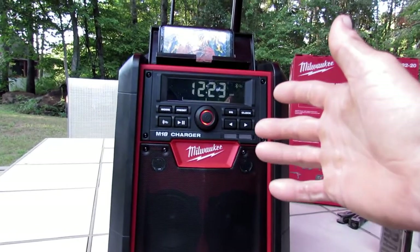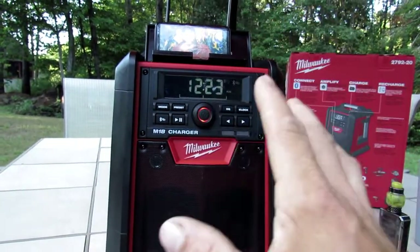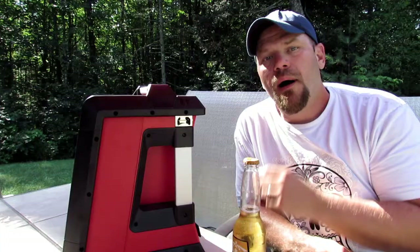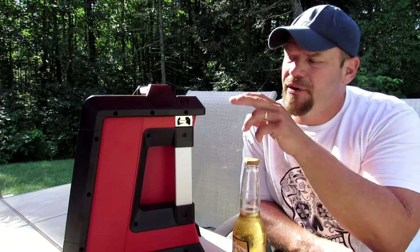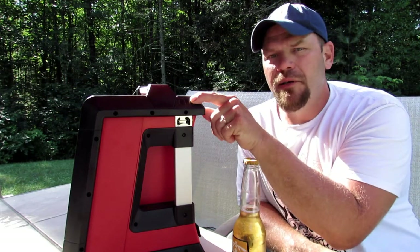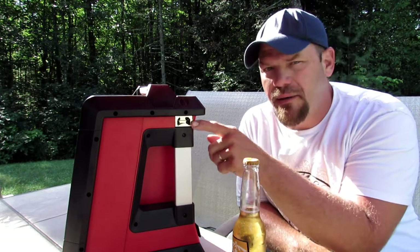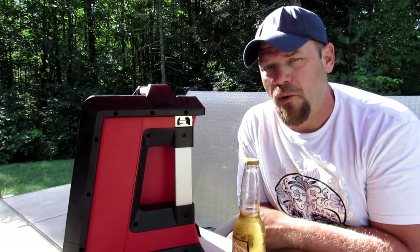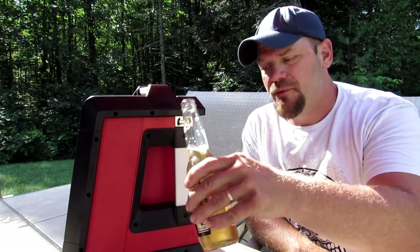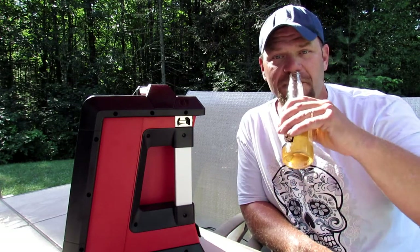Now I want to show you guys a little hidden feature that most people overlook. Right up here you're going to see a little bottle icon — a little symbol — and right underneath there is a built-in bottle cap opener. So if you forget your bottle cap opener at the house, you can still enjoy yourself a nice cool refreshing drink.